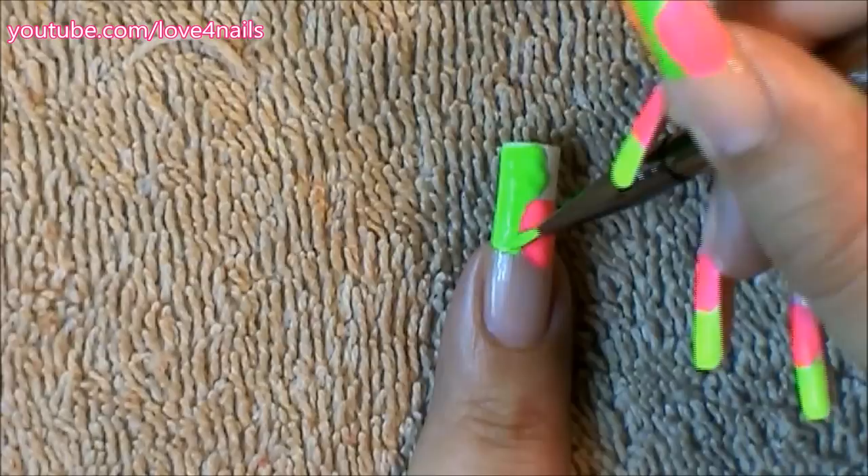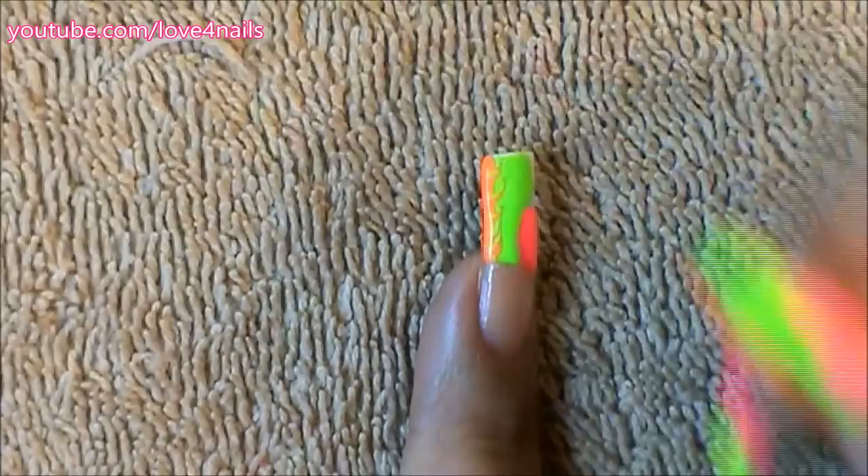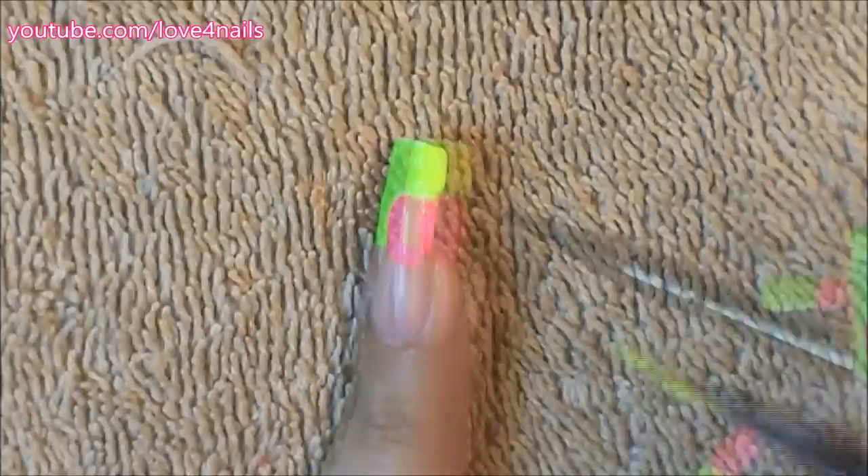The third color I'm going to be using is an orange and I'm just filling in the corner of my nail. Now I'm going to begin marbling it in with the green color. The fourth color I'm going to be using is a neon yellow and I'm just filling in the area that's left over.